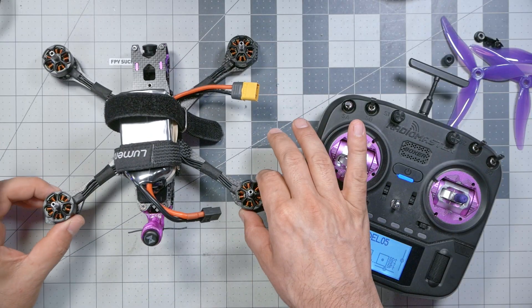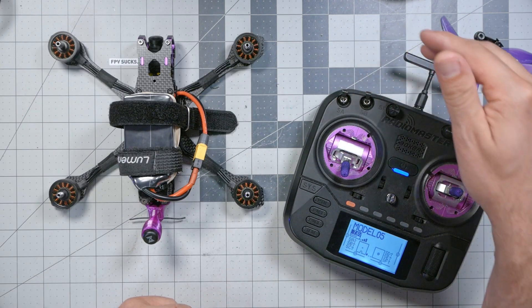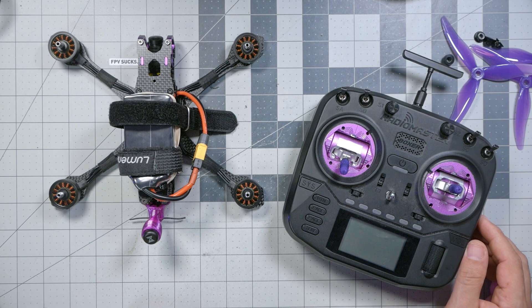Before we put the propellers on any new build, we need to do a failsafe check. We want to make sure that if we lose link between the controller and the receiver, the quadcopter will not just fly away and never come home again. With the props off, we're going to plug in the battery. Once we get connection, flip the arm switch — the motors will begin to spin — and then power off the radio. It will give a warning, but confirm yes. When you do that, the motors should stop and the quadcopter may start beeping. That is the correct response. If you power the radio down and the motors continue to spin, something is wrong. Do not fly your quadcopter until you figure out why that's happening.